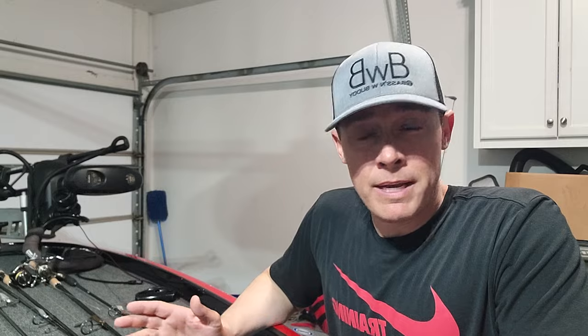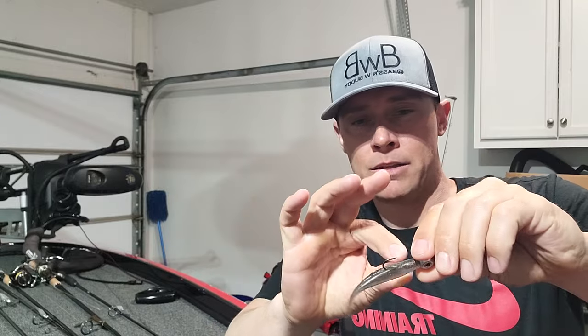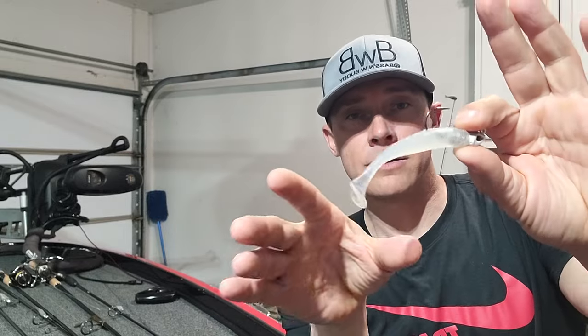Let's talk about the baits real quick. I like two styles — not two different name brands, I have tons of different name brands, but two different styles. This one right here is a straight tail. So the one bait I love is a straight tail, and when you're fishing this you have to impart the action — a little bit of rod shaking. And then the second one would be one that has a boot tail. These are the two that I absolutely love.